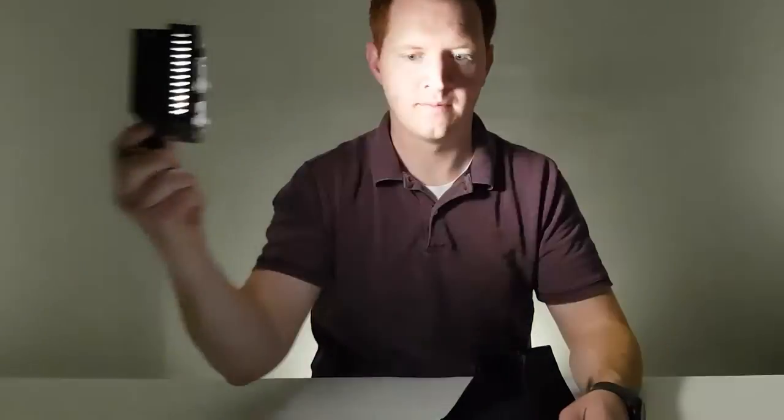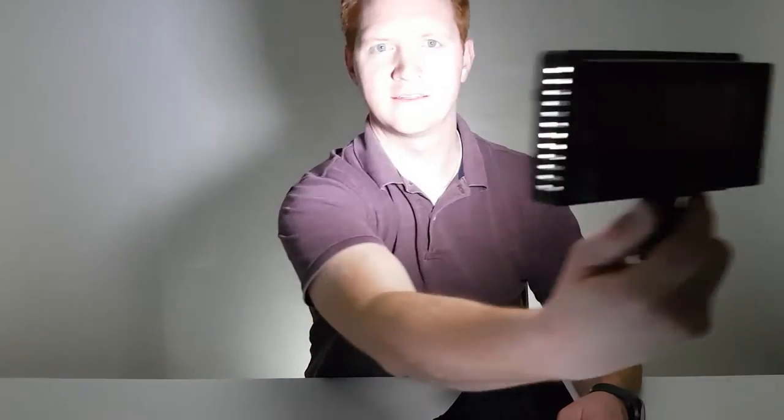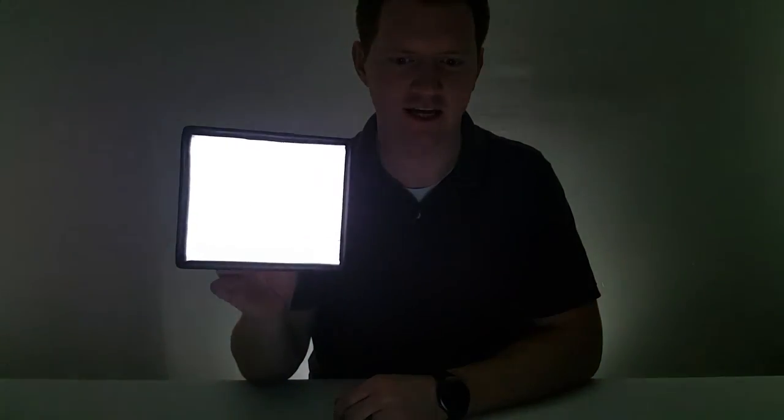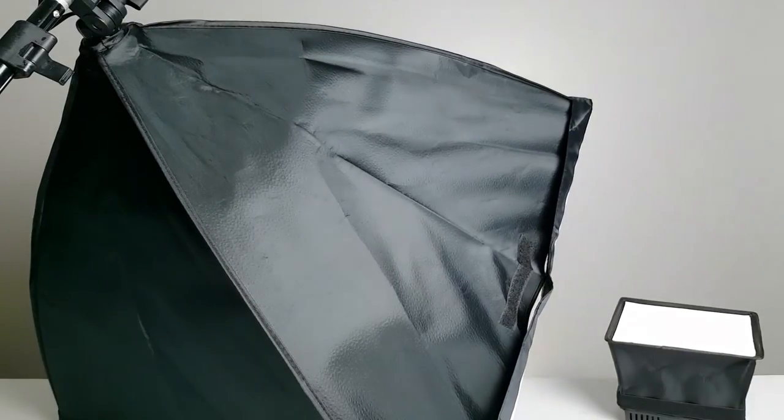This is without the softbox. Now you can see that hard shadow in the back. There you go — the newer softbox light. I don't know if you all saw that, but that light just fell. So maybe not as sturdy — I might need to do something to make it a little more sturdy so these lights do not fall and break.